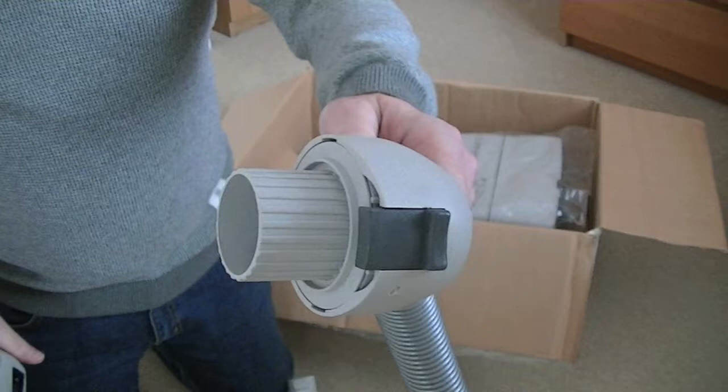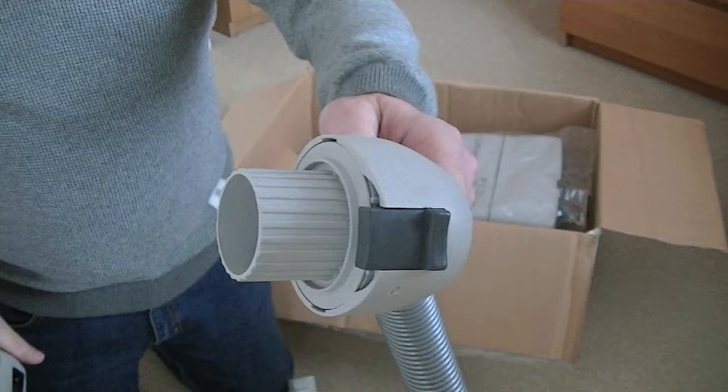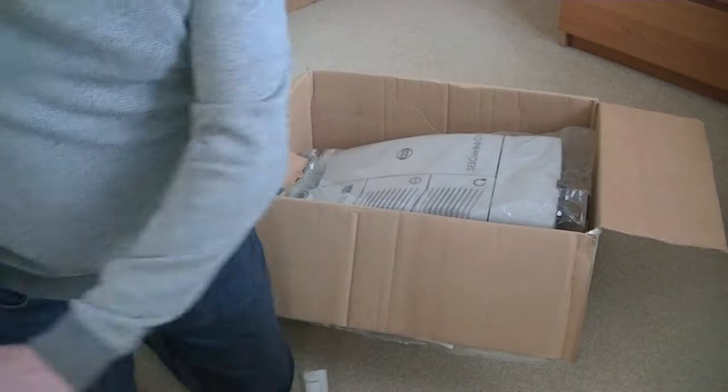At this end, it's actually a 360-degree swivel, I believe — or it might have a stop to it. We'll soon find out when I fit it to the cleaner. So that's the end that goes into the machine itself.